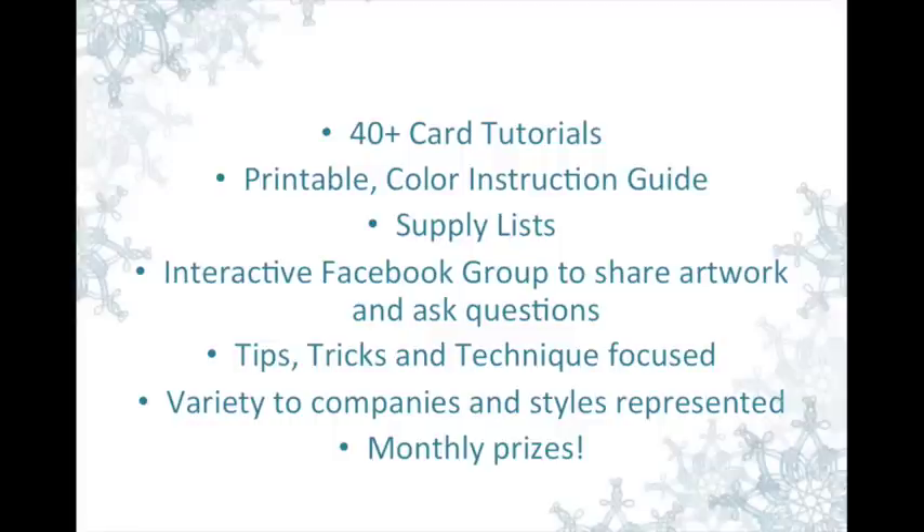If you want to, and this is totally optional, you're welcome to be part of our Facebook group where you can share your artwork, share your blogs, and ask questions. Or you can also ask questions and share your artwork through email if you prefer.